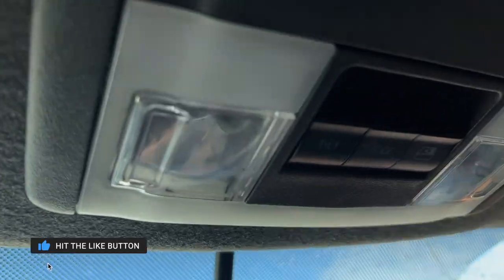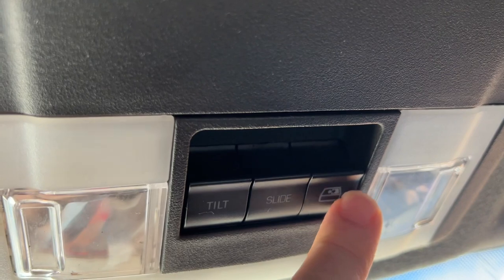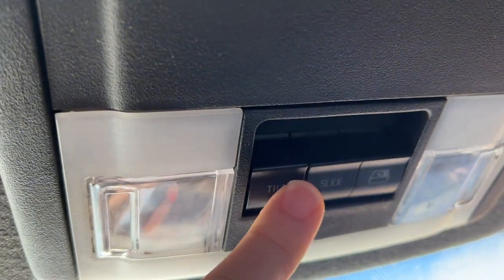Hey guys, today I am here in the new — well, new to me — 2012 Ford F350, and I have an issue with the rear sliding window back there. It does not work, and I hear there is a super common fix for that which is to replace the switch. The switch right up here controls the sunroof as well as that back window, and it does nothing when I do this. These two actually work and open and tilt the sunroof. So in this video I'm going to replace that and show you how to do it. It's supposed to be really easy and the part is less than 40 bucks. I'll put a link in the description below so you can check it out, get it on Amazon, save yourself some money.